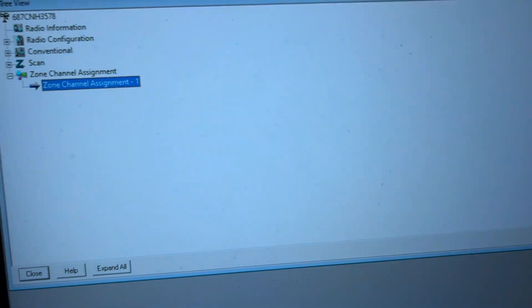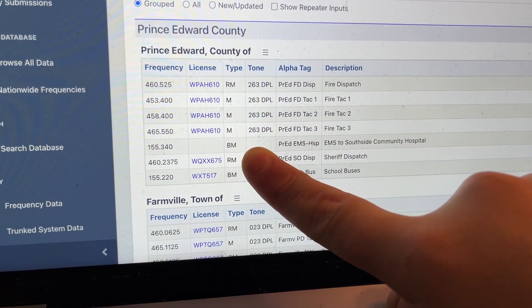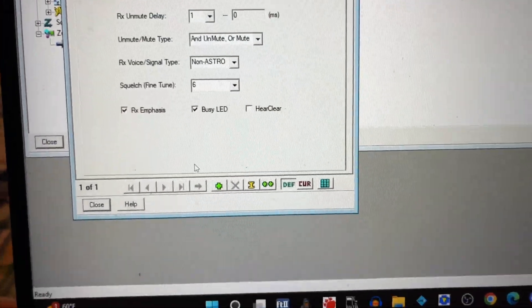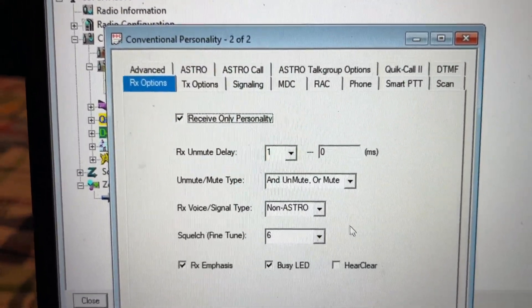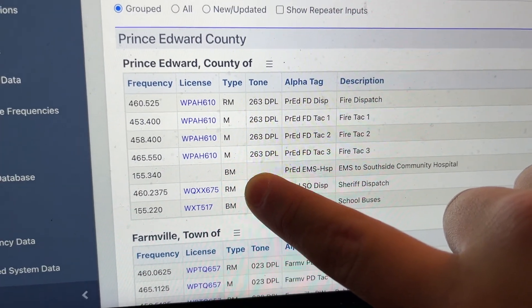Now that we've programmed our radio to scan on analog, I will now show you how to scan on P25. We're going to go back to radio reference. We're going to go back to Conventional, then to Conventional Personality, and go to one. We're going to press the plus button right here. We're also going to make that Receive Only. And since it's going to be P25, we're going to put it to Astro. Instead of it saying PL or DPL, it's going to say NAC.